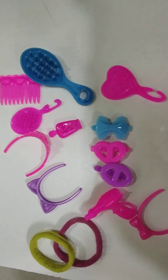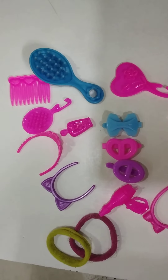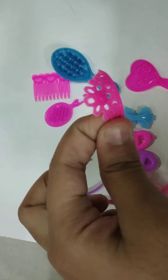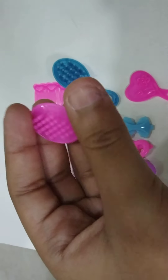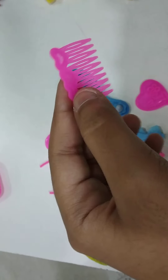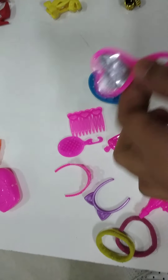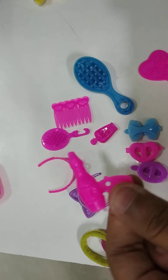This is my doll's hair accessories. This is a purple hair band. This is a pink color crown. This is a comb. This is a jura clip. And this is a big comb. And this is a mirror.